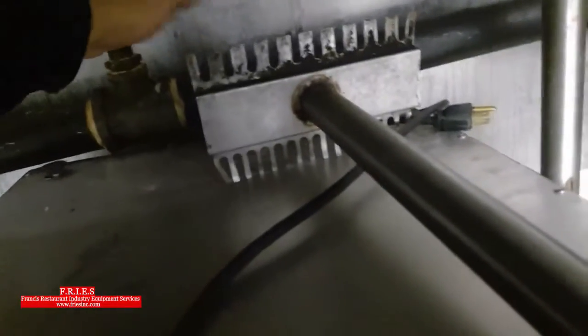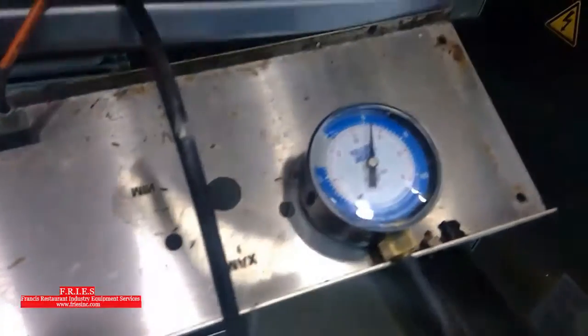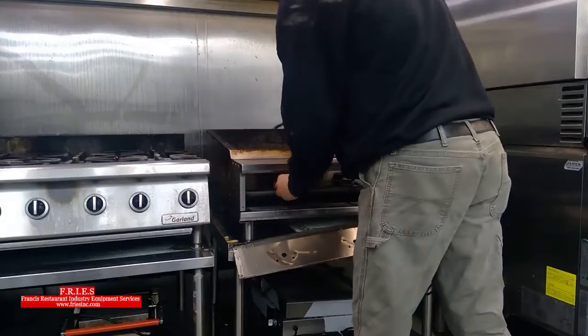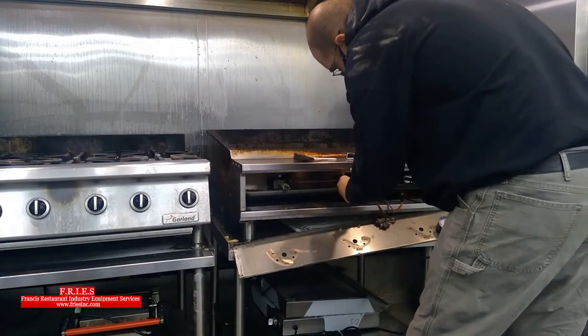I'm threaded in there now. I'm going to go turn the gas on — you want to turn the gas on very slowly, as it's very easy to blow these regulators. Open it nice and slowly. My static gas pressure is 6.2 inches water column. Now I'm going to fire up all three burners to check the dynamic gas pressure.